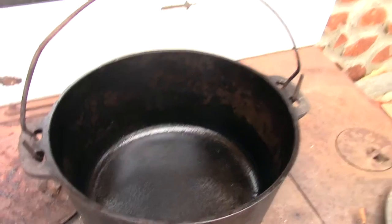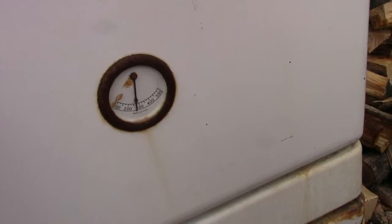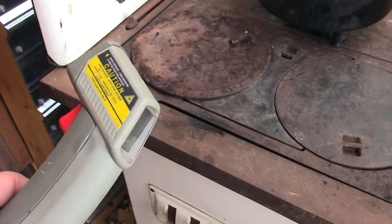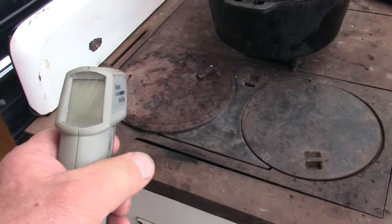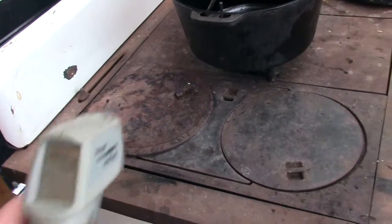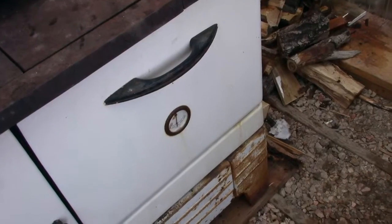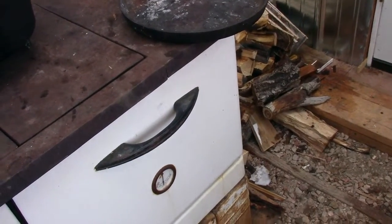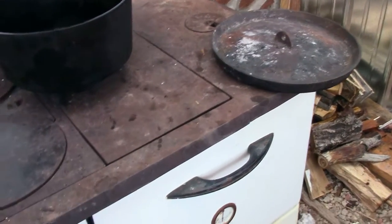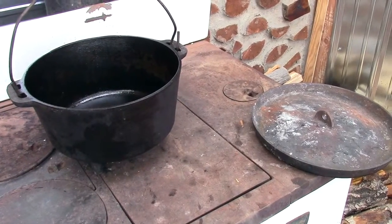I went ahead and seasoned my Dutch oven. It's close to 300. I dug around and this little jewel here is an infrared thermometer gun. I poked it in that oven and it was over 300 — on the back, on the floor, on both sides. The far side, kind of where the top is underneath — it was the hottest, like 318 degrees. So I'm gonna say the oven's at 300. I'm gonna go ahead and whip up some stuff and we'll see what happens with this Dutch oven.